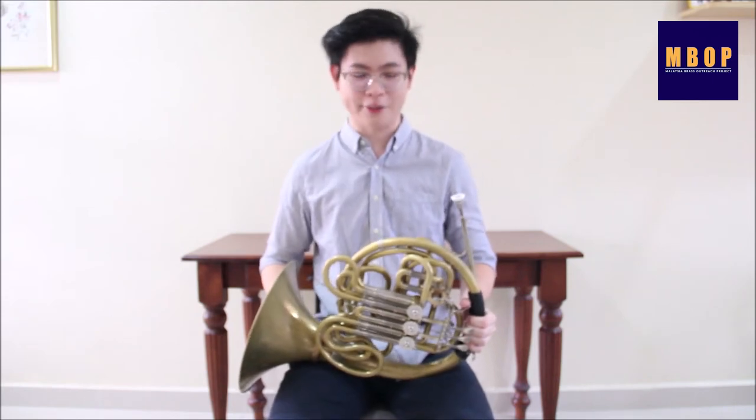Hello, I'm Eric and I play the French horn. Today I'm going to talk to you about this instrument. The French horn is a brass instrument and it is made by bending metal tubes into various complex shapes.